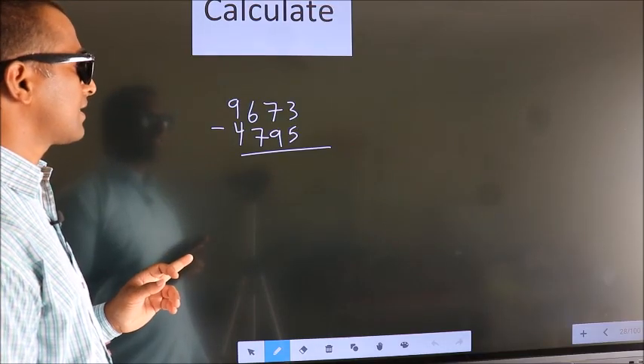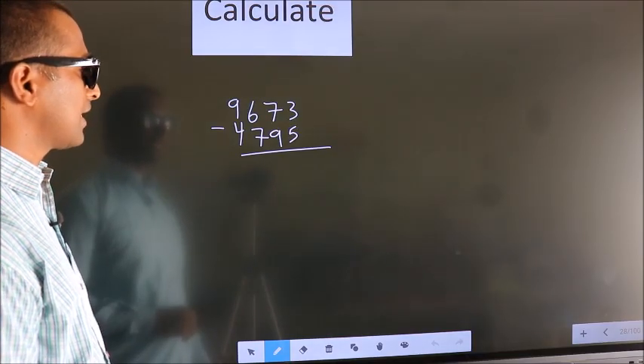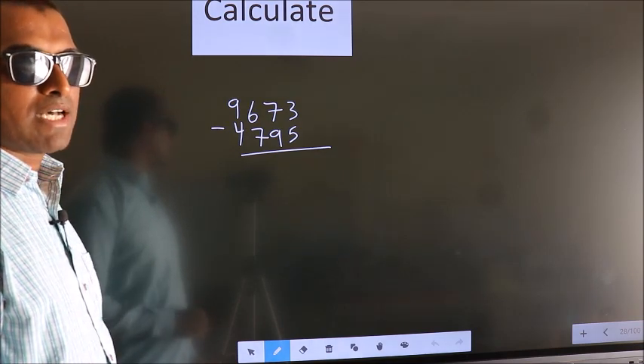Calculate 9673 minus 4795. How do we subtract faster?